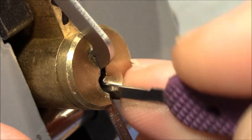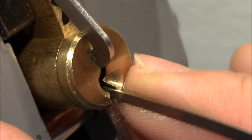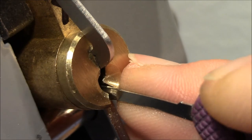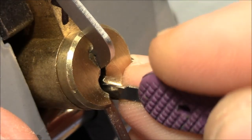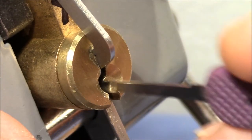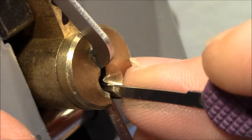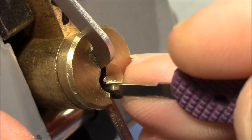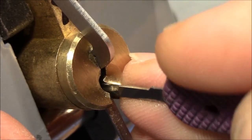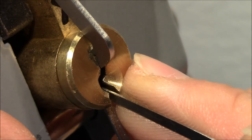I have a nice false set now, but this lock can show a deeper false set. Pin two is a really interesting pin to pick — a lot of weird feedback from this pin chamber.